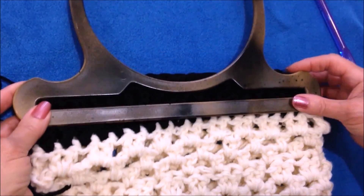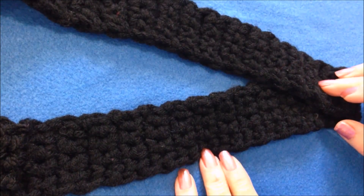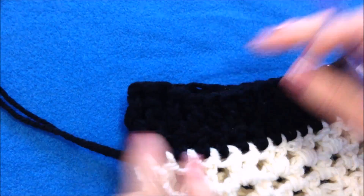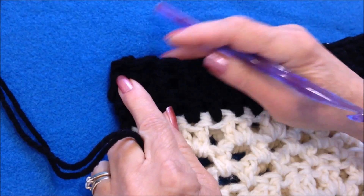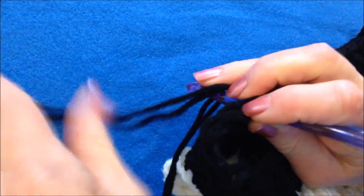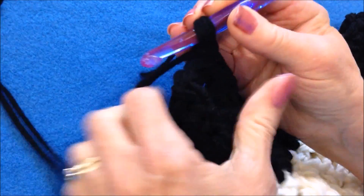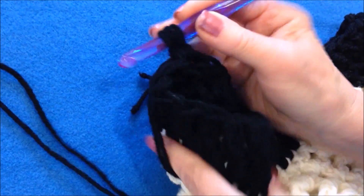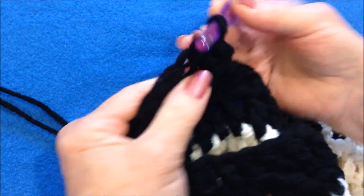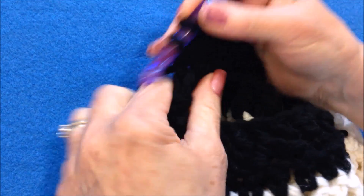When you're done, you could sew a purse handle on, but I'm going to crochet a strap. For the strap, you could work it separately and then attach it on both sides, or you can work directly on the side of the bag. There's my fold, so I'm going to center five stitches — go two stitches on this side, pull the yarn through, lock it in — and that will take the place of the first single crochet. Single crochet in four more stitches: one, two, three, and four — so that's five stitches.